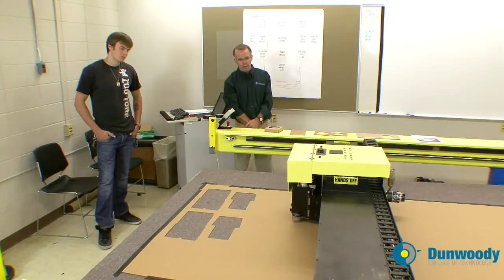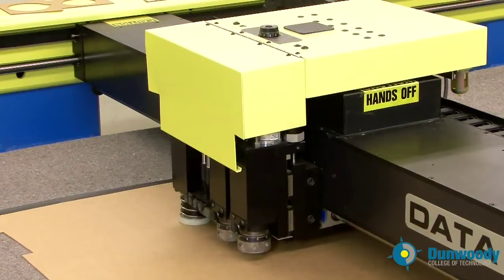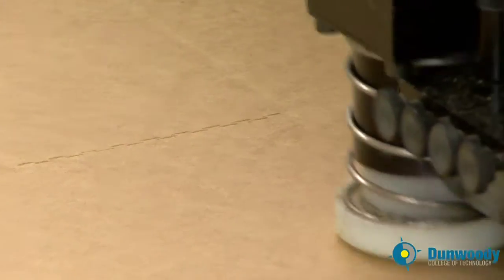Now we're cutting. The white shoe again is the reciprocating knife — in addition to being dragged through the material, it's also going up and down to saw through the corrugated material.